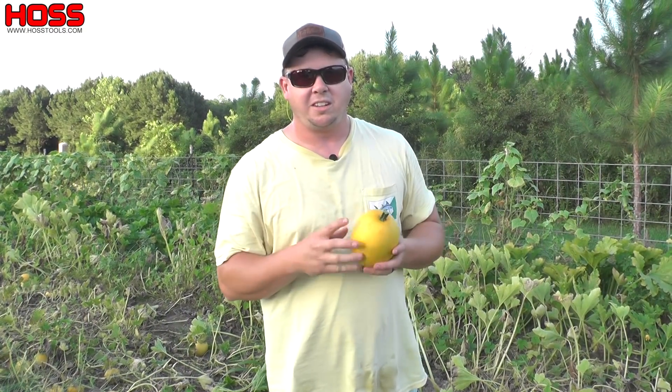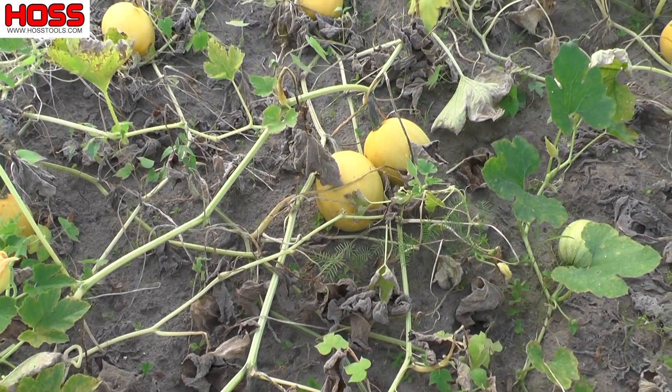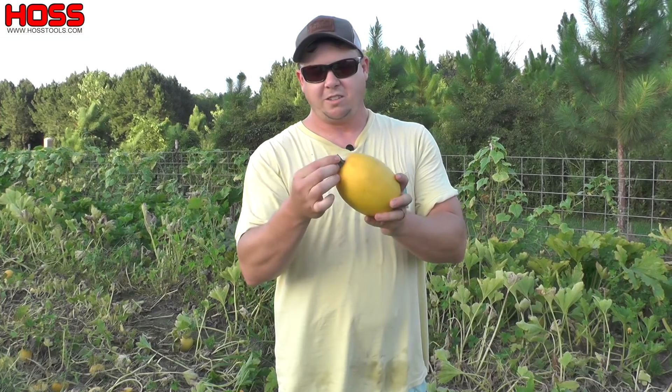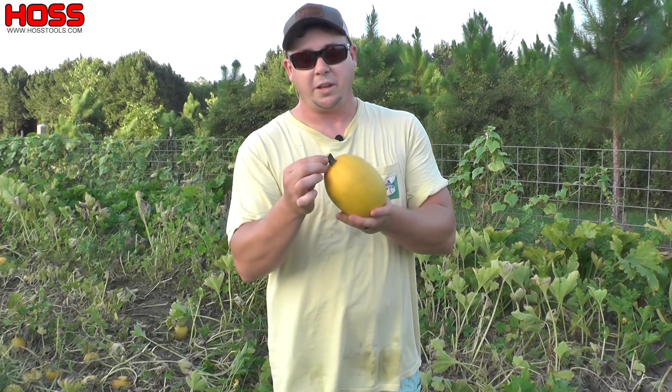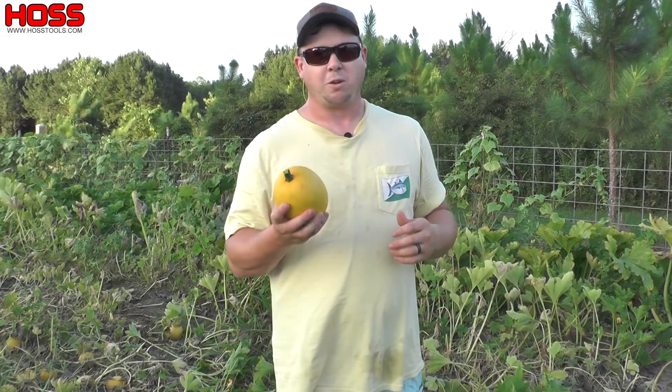It's towards the end of June and it's time to harvest our winter squash. You can tell when winter squash are ready to harvest when the plants start dying back. You'll notice that the stem on them gets really hard — it almost becomes kind of woody — and that's when you know it's time to harvest your winter squash.